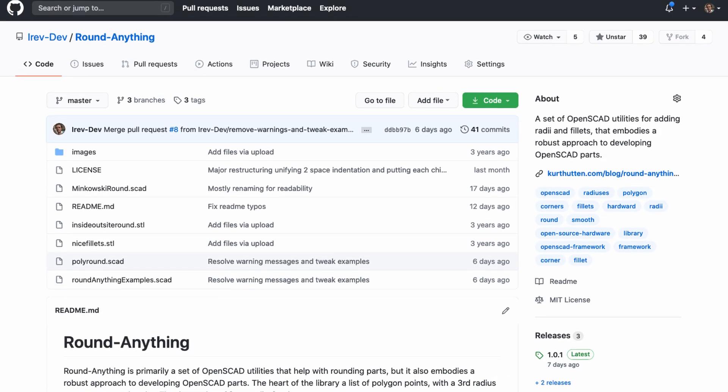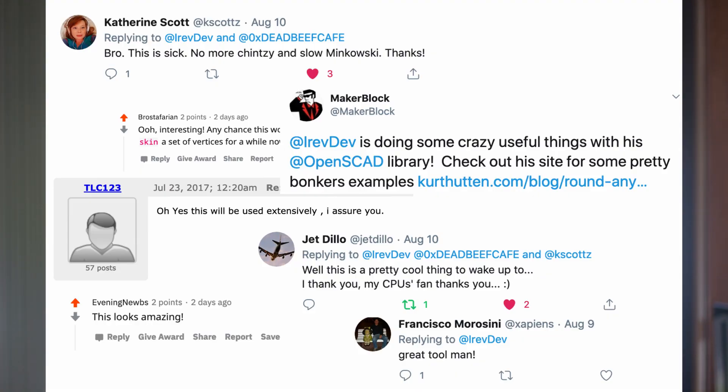I made an OpenSCAD library to solve some of the problems I was running into regularly. And it goes without saying that I love the library — I mean I wrote it — but I love it in part because it fundamentally changes how I approach designing OpenSCAD parts. At this point I can't imagine not using it, and apart from me, I've been delighted that others seem to like it too.